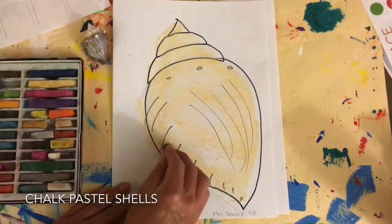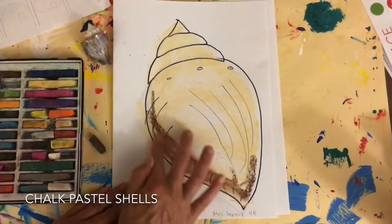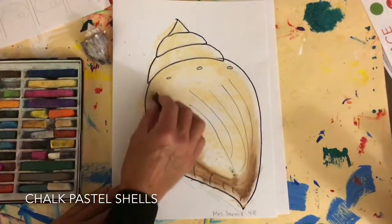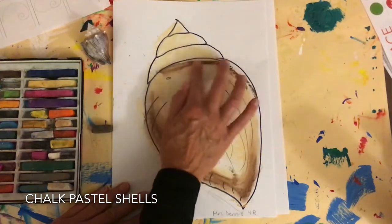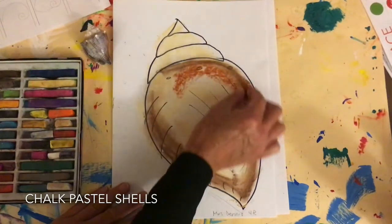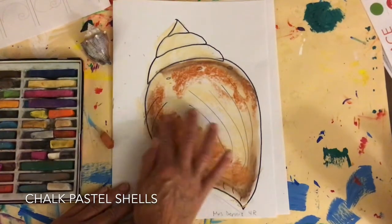I can go ahead and get some darker. I see some darker lines in here, down by the tip. Go ahead and blend those — do little circles. I want to find a medium brown just to bring that in so it's not so contrasty. That kind of blends the lighter with the darker.